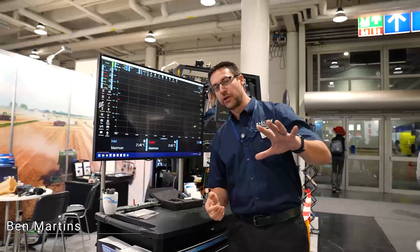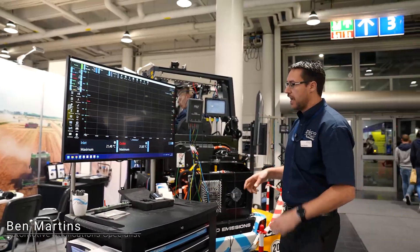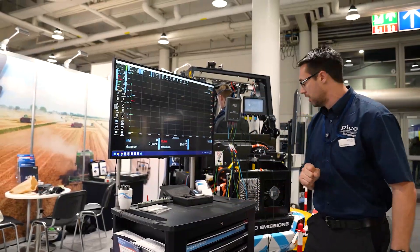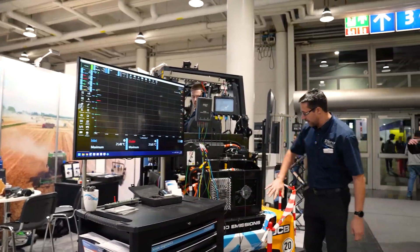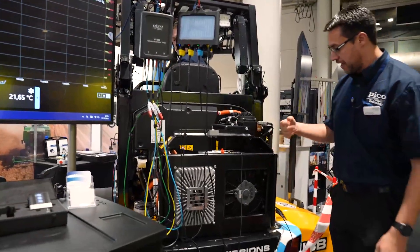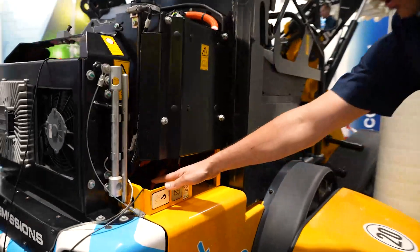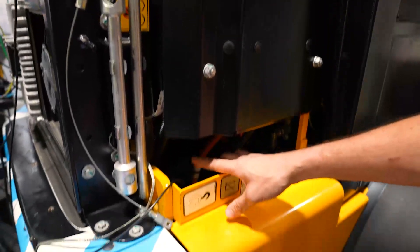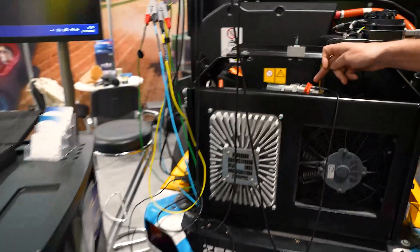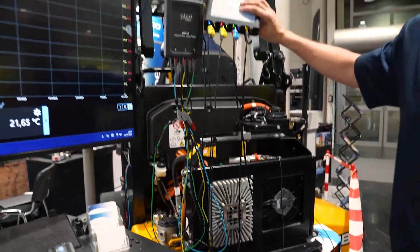We're here taking a look at this JCB 403 electric wheel loader. A test I wanted to carry out was the cooler efficiency for the hydraulic oil. On the back here we have our hydraulic cooler with a fan connected to it and our inlet pipe. There's a temperature sensor clamped around that pipe, and if we come all the way up to the top, we have a temperature sensor clamped around there as well - the BNC+ makes this much easier as we can now measure and graph temperature.